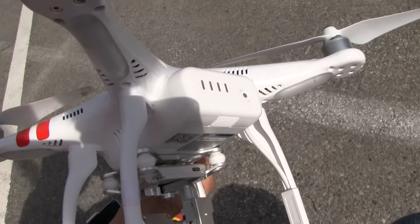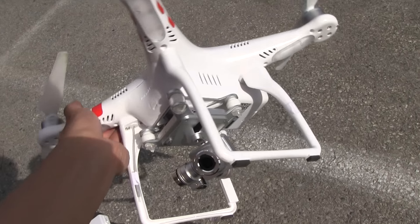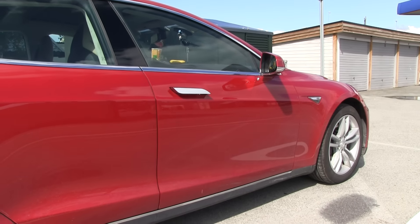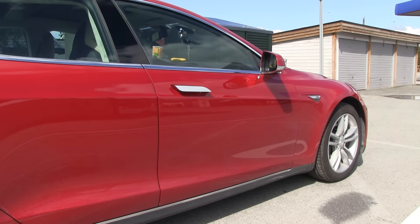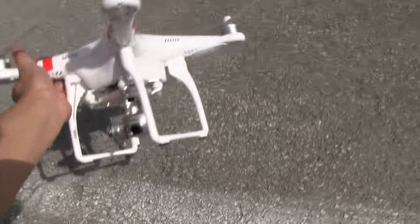I also have an optional extra battery. I can charge the battery in my car — I'm actually charging it right now. I have a converter, 12V to 230V, so I can charge the battery in my car.